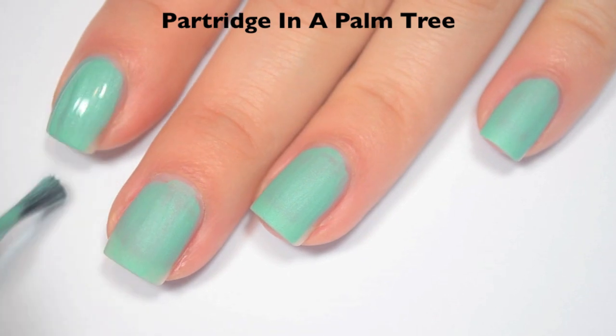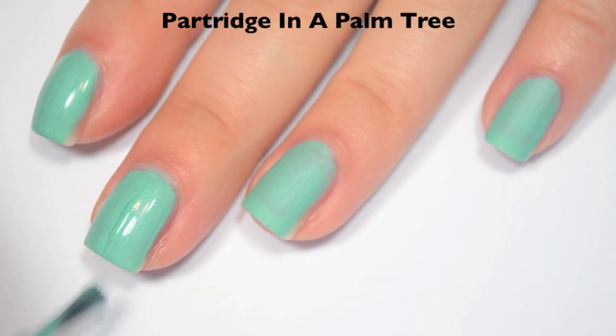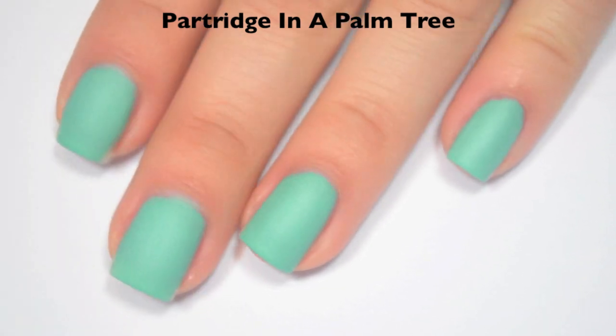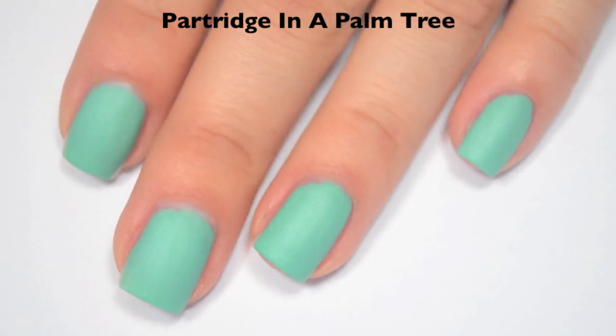Here is the second coat. Because this dries fully matte, the shimmer stands out — you can kind of see it, but it's not super obvious. You can always put topcoat on this and it will look just like any other polish. So there is two coats of Partridge in a Palm Tree, and I do have pictures of this with topcoat as well.